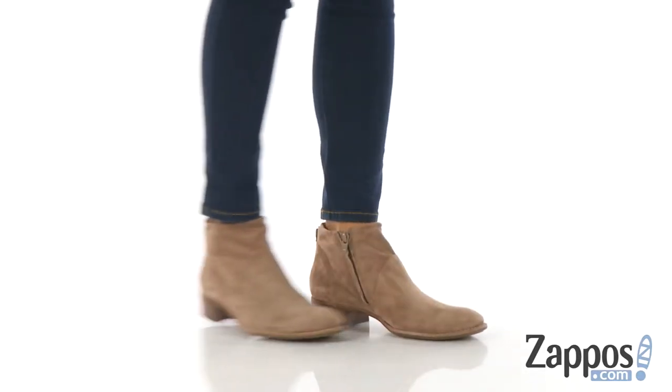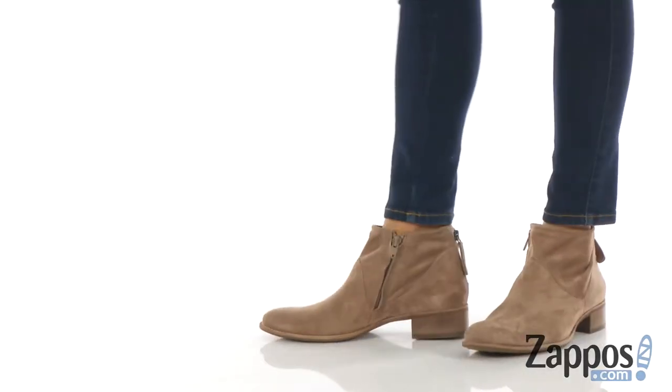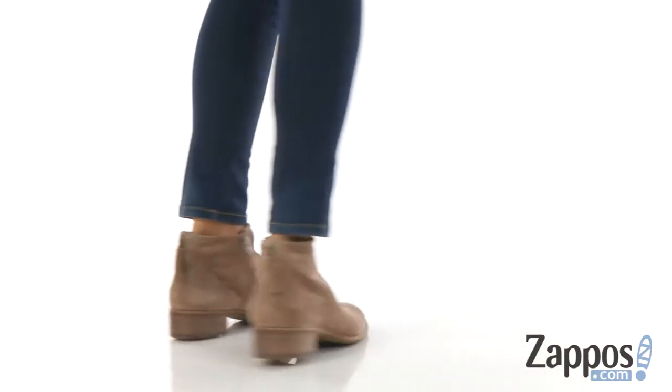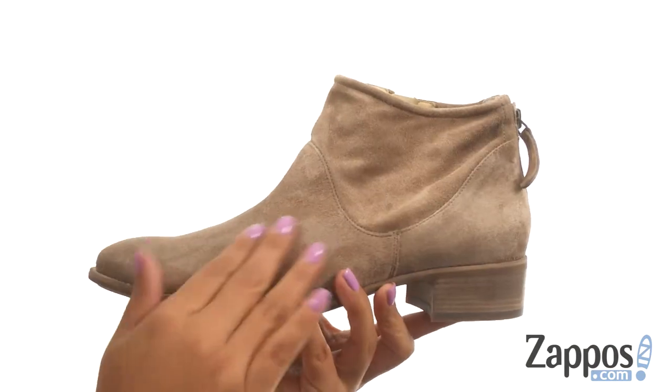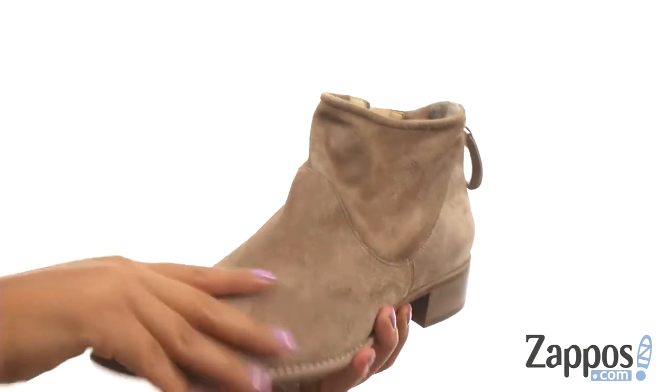Hi everyone, I'm Nelly and I'm from Zappos.com. I'm here to show you Logan BT from Paul Green. Here we have a rich suede leather upper that's soft to the touch.